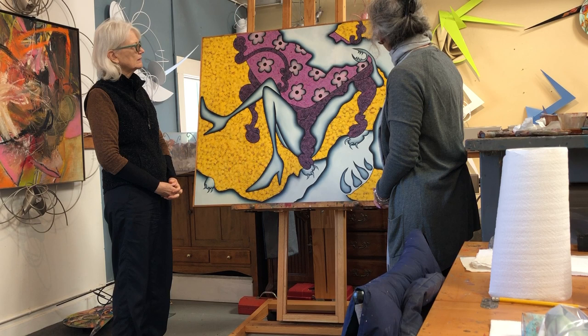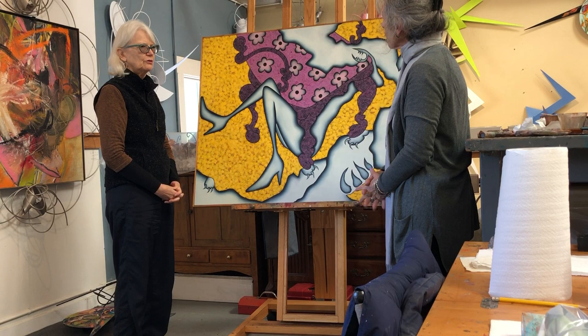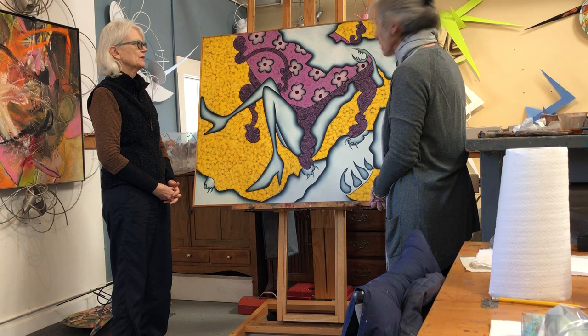And is your canvas sized? Yes. And what did you use? White gesso. Any sizing under the gesso, or just the gesso on the canvas? Just the gesso on a bare canvas. And cotton back? Yes.